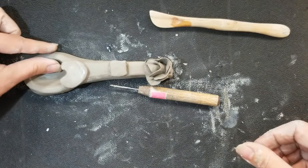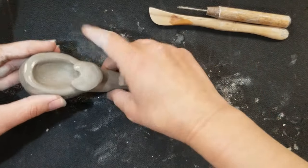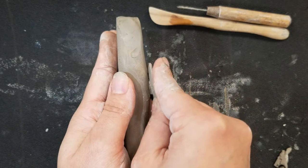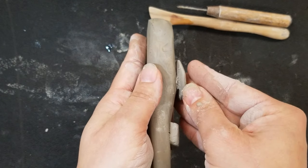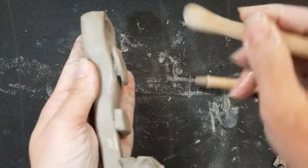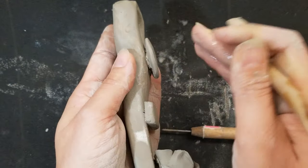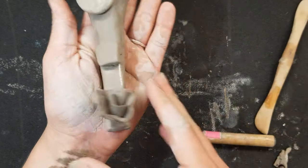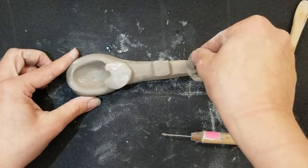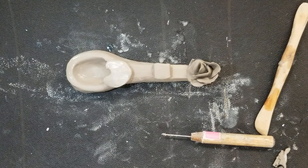Do a final run through - take a look at your elements, make sure everything is nice and even. If you have any scratch or score marks, correct those using your finger, a modeling tool, or in this case it'd probably be beneficial to use a Q-tip. And there you are - there's my totem spoon.